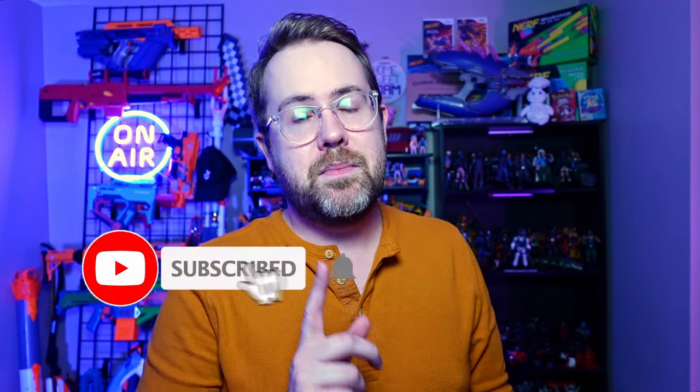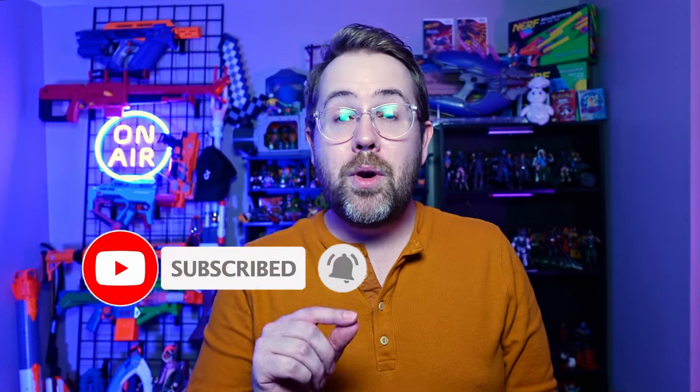If you like action figures, Nerf, or collecting toys, be sure to leave a comment about what your favorite series is and subscribe to this channel if you haven't already. Thanks for watching and we'll see you next time.